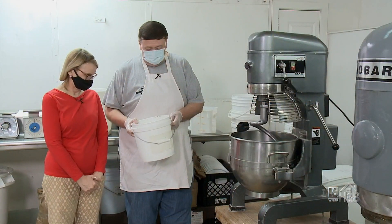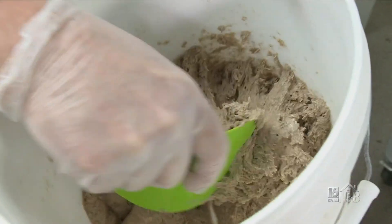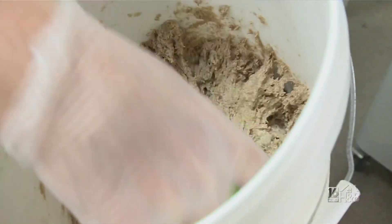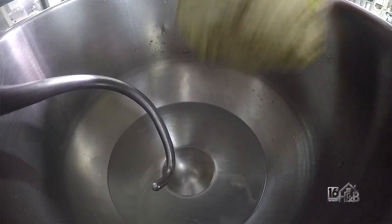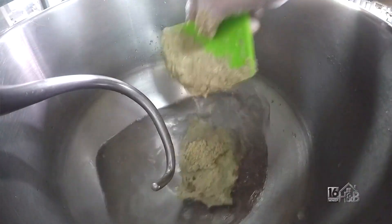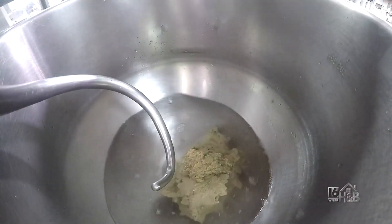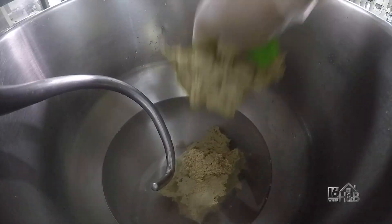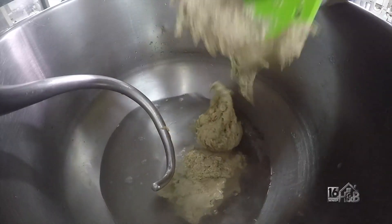We're going to add what we call the pre-ferment, which is composed of wild yeast, rye flour, and water. This actually sits and ferments overnight. It gives the bread some acid that it needs to stop it from being very moist and gummy. It also gives it a little bit of rise, although we are going to be adding some commercial yeast too, which will give it some extra rise.